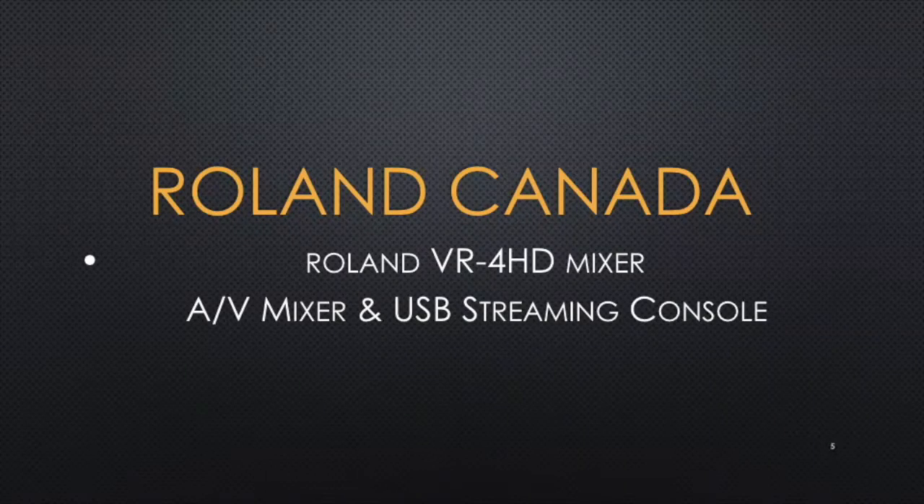Hi, my name is Dave Metisio, sales engineer with Roland Pro AV, and I'm going to be showing you the brand new VR4 HD audio video mixing and USB 3 streaming console. So let's get to it.